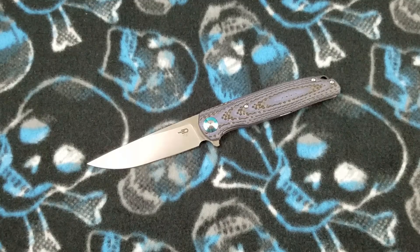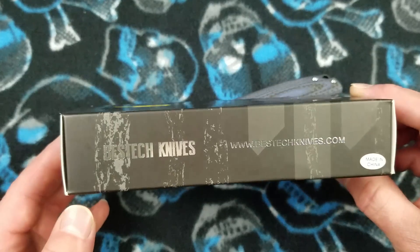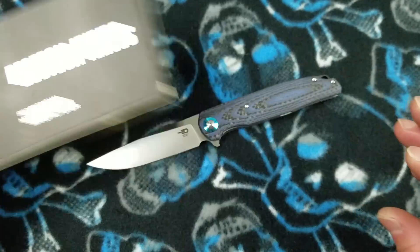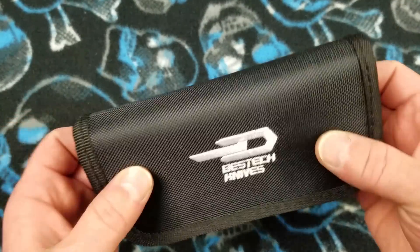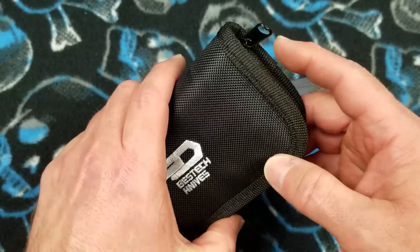Let's bring in the packaging. It's sort of standard Best Tech packaging — not super fancy, but attractive. It's a box, and the knife goes inside in the Best Tech zipper pouch. It's a ballistic nylon zipper pouch with an embroidered Best Tech Knives logo and it's a clamshell type pouch.